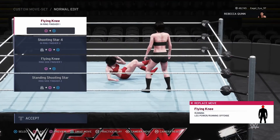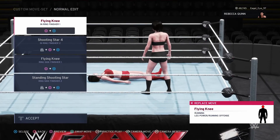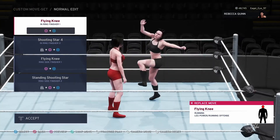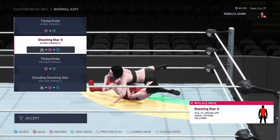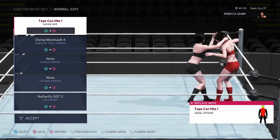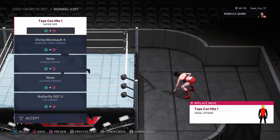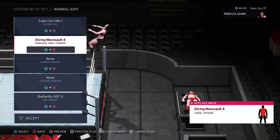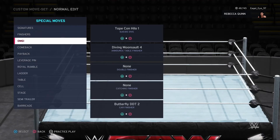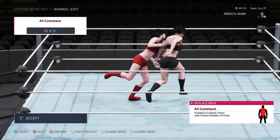For finisher, I did want to go with the Claymore, but in 2K20 the Claymore wasn't interesting enough for me — plus you can only do it from the corner, you couldn't just run in and Claymore, which I think is stupid. So I went with something very similar: a flying knee. Not fully stealing from Drew McIntyre but still getting that same premise. Then shooting star press because those are awesome. Outside same thing, and then a standing shooting star for her other finisher. For OMGs we've got some fancy moves — she's very athletic, very bouncy, jumping around, very energetic. Shooting star press and butterfly DDT. I give her the Ali Comeback for more energetic, fast-paced movement, which is something she's known for.